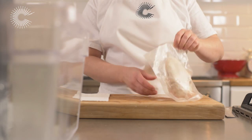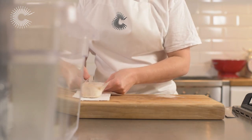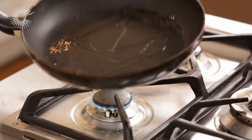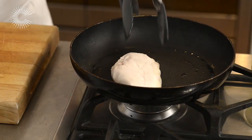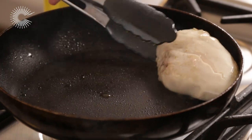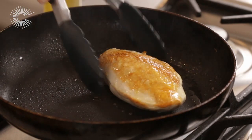Remove the breast from the bag and dry with kitchen paper. Heat a frying pan over a medium heat and add a little vegetable oil. Place the chicken in the pan skin side down and fry until the skin is golden and crisp. Flip the breast and sear for a further 15 seconds.